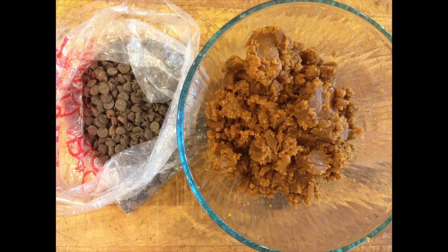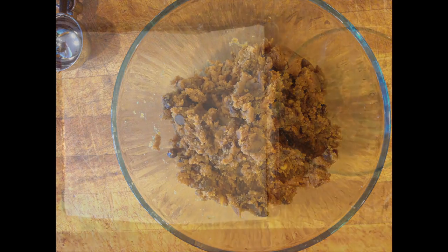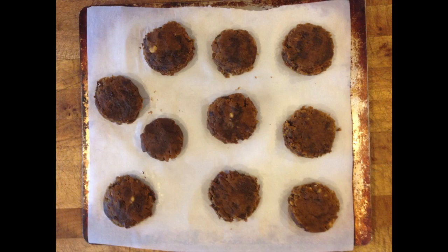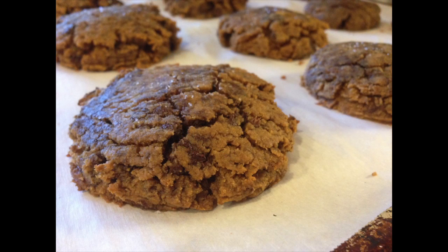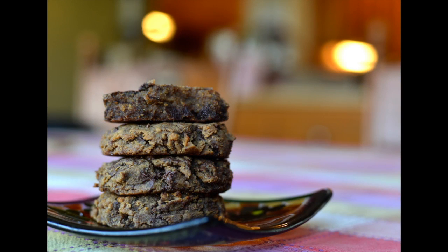Place cookie dough in a bowl and grab your chocolate chips. Mix in as many as you'd like — feel free to sample your hard work here. Scoop equal-sized cookies onto a parchment-lined baking sheet. For an extra little touch, sprinkle with sea salt. Bake cookies approximately eight to ten minutes in a preheated oven at 350 degrees Fahrenheit.